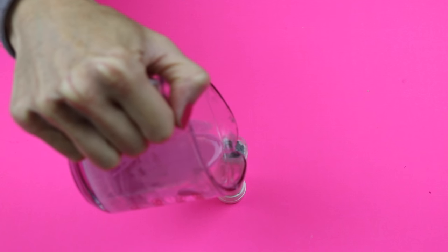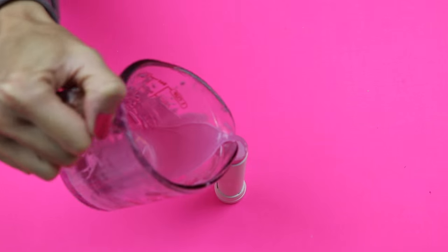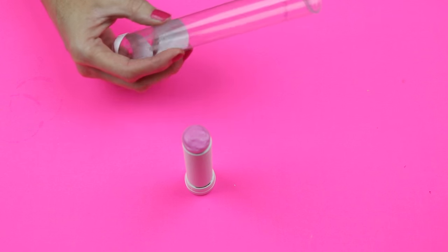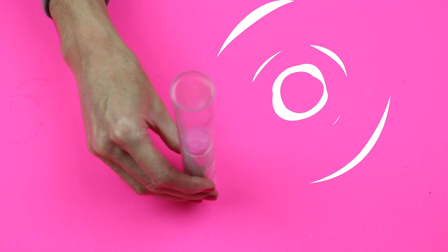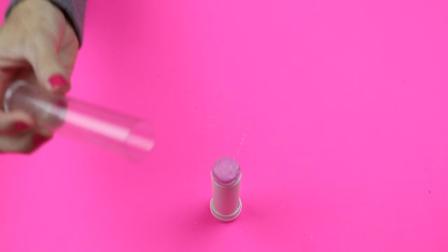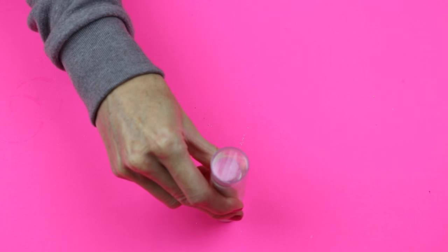Then I just melted down some old lip balm and poured that into the top. Once my lip balm had become solid, it's time to cut down the tube — as you can see it is a little bit too tall. So just mark off where you would like it and then go ahead and cut that. Here is what mine looked like once I had cut it.